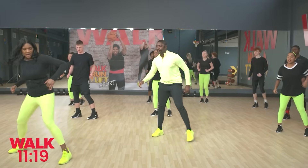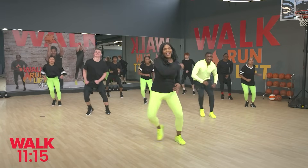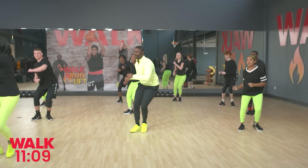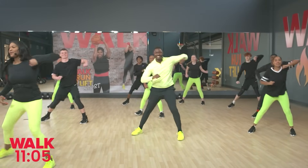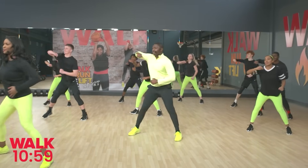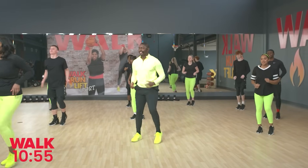Right into those side steps — follow me. As soon as you're comfortable, go ahead and add a nice little elbow circle right here. We're opening up that upper back, the cervical spine, the thoracic spine — waking up those muscles. Good job guys. Walk it right here. Beautiful job.